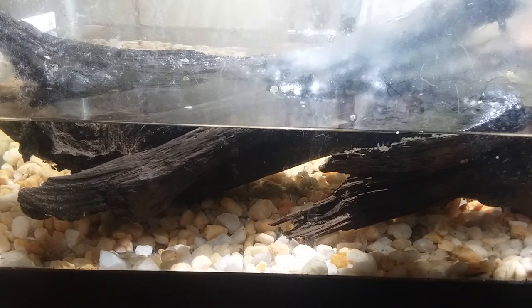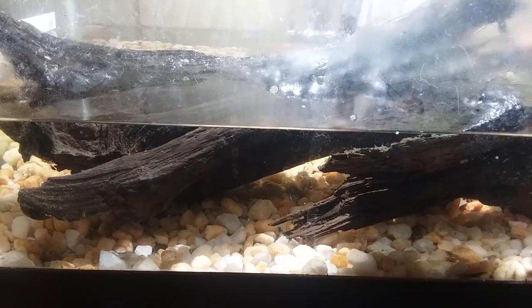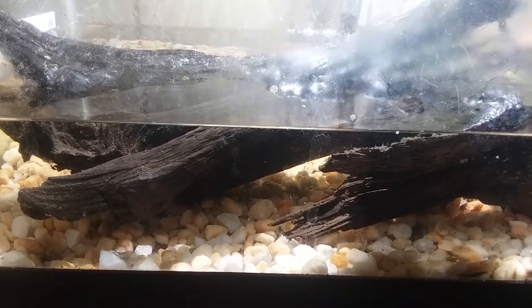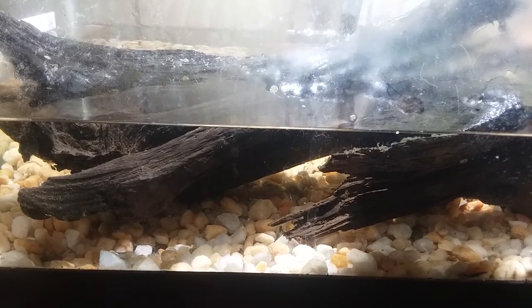You are going to want a heat lamp. It doesn't matter if he basks under it — every now and then they'll get close to it. They get all the nutrition they need from the light, like vitamin D and stuff like that, and it helps them grow a stronger shell. I actually have to replace my heat lamp right now because the bulb blew the other day, but short periods without one won't hurt them.